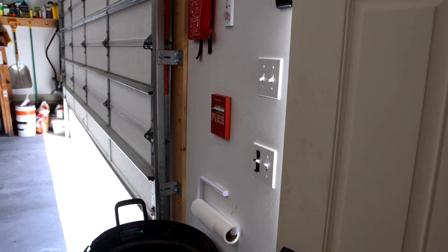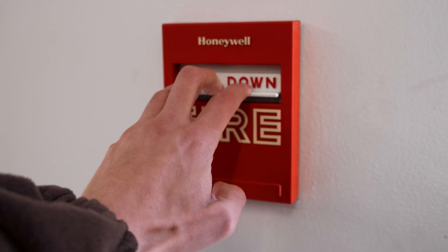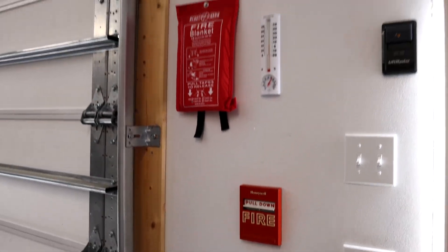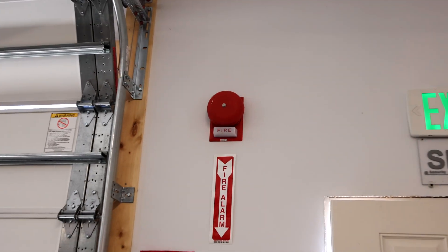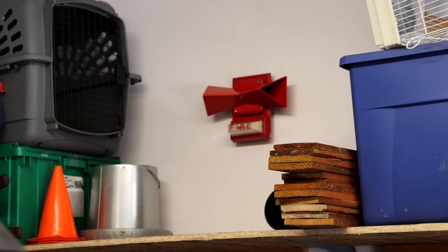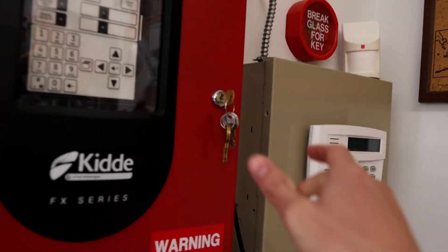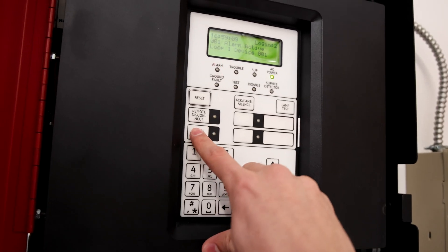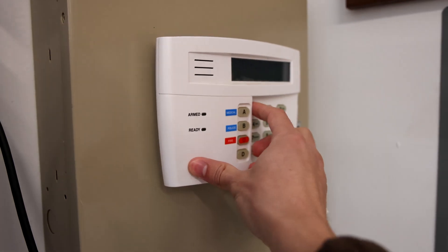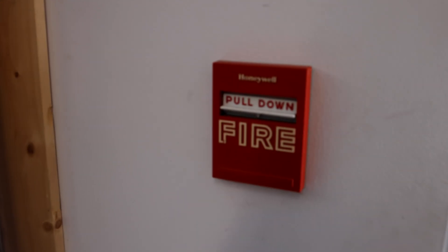And now let's reactivate the fire alarm system and hear this absolute loudness. Here we go. All right, that is loud. Not going to do that again, at least in this test video.